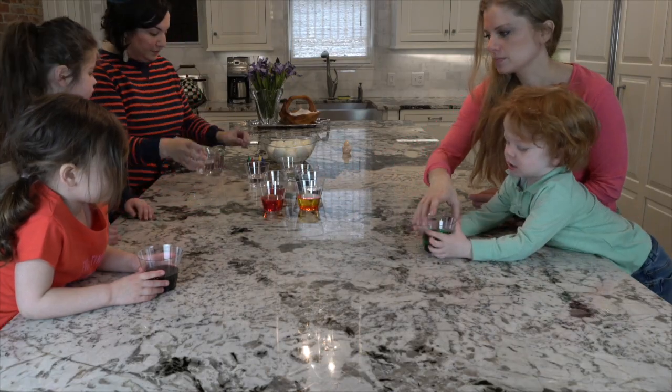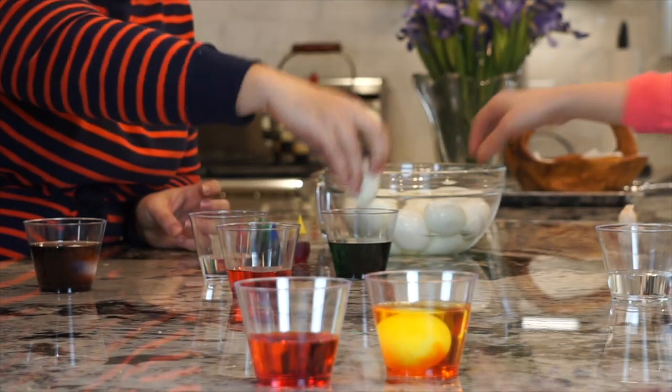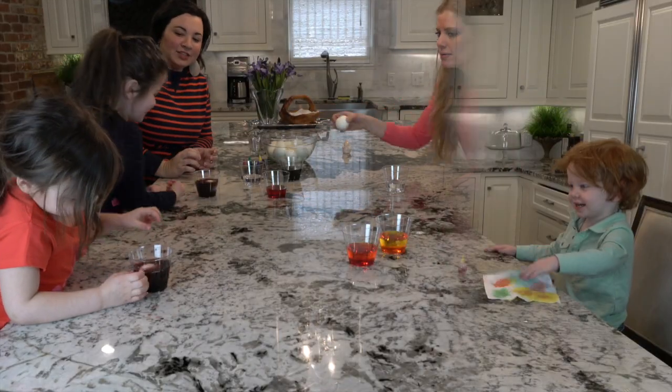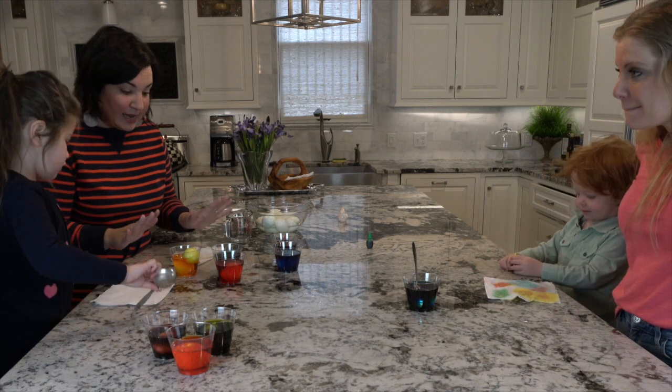Everybody gets a color. Very gently. It's been about ten minutes and it looks like we are ready to pull our eggs out.